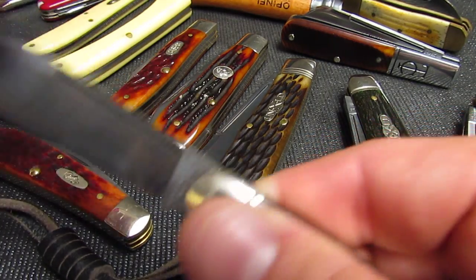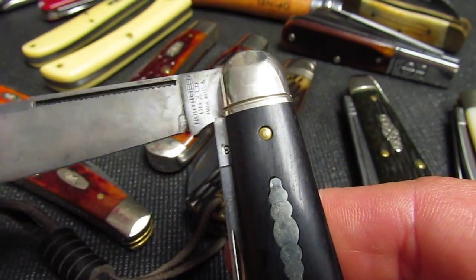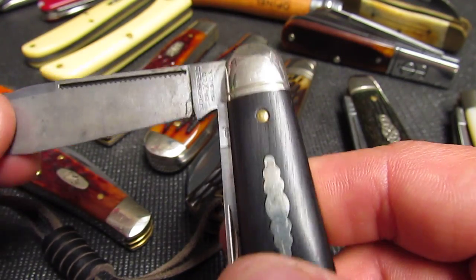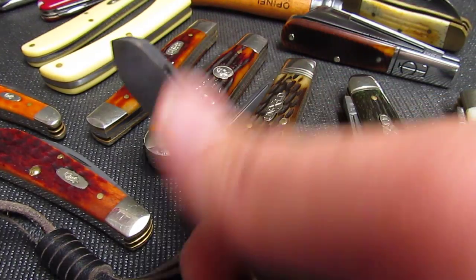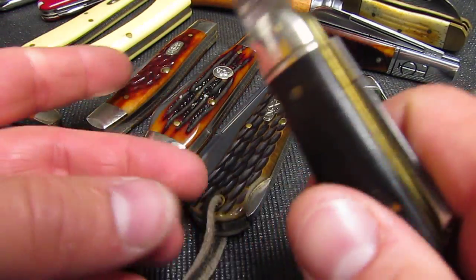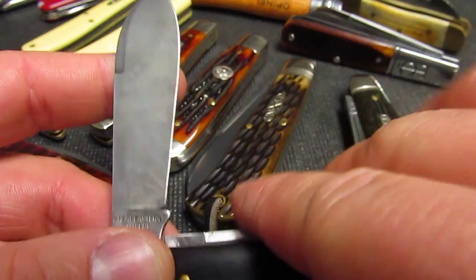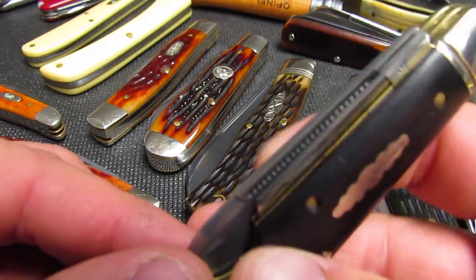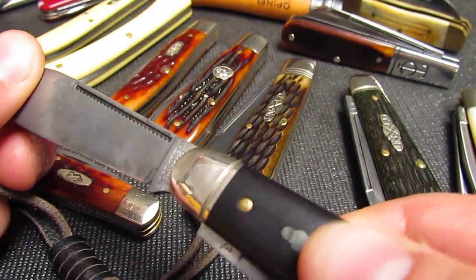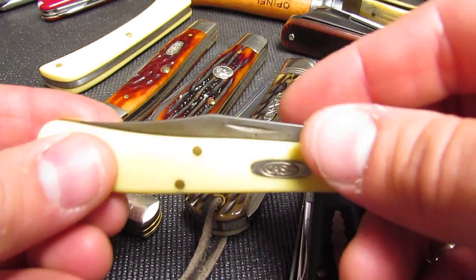You'll also hear: does it have a half stop? A half stop means there's a square tang on the blade and it stops partway — it's a safety feature. If you're holding the knife and the blade starts to close, it would click into that half stop, giving you some warning before it could hurt your fingers. Walk and talk — how does it pull out? Is it smooth? It's basically the action, but it also includes the snap.